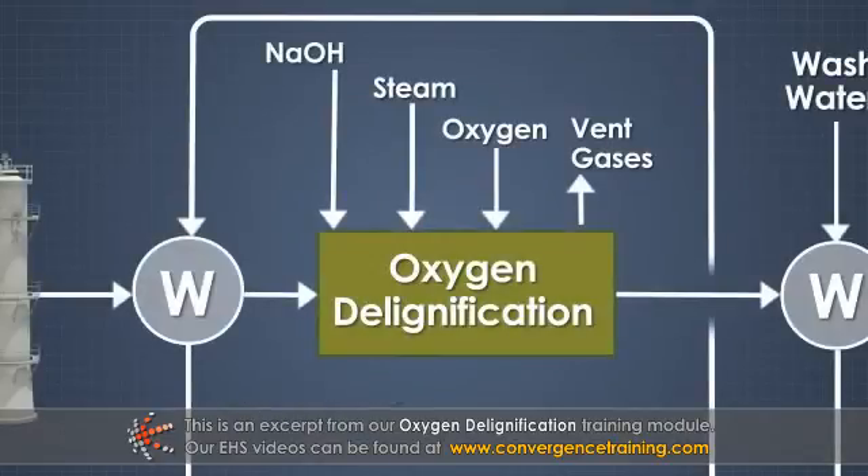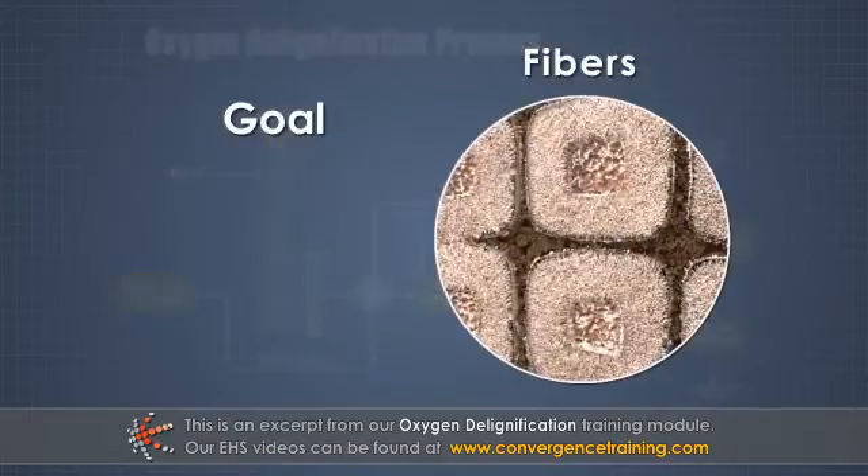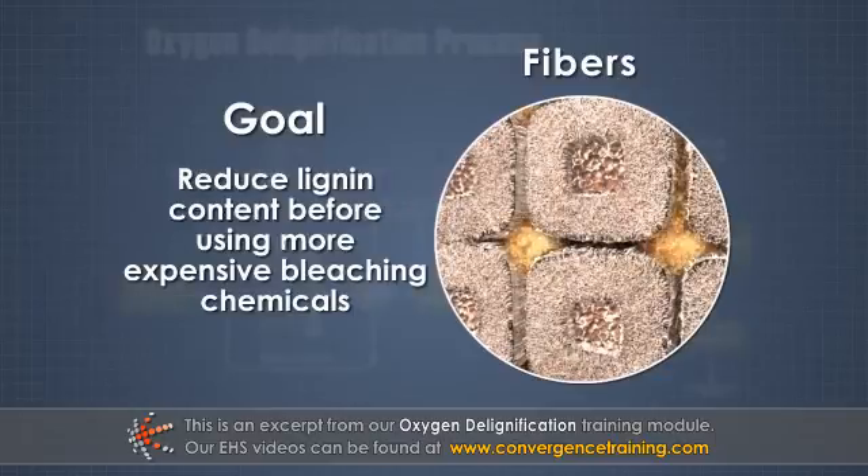Oxygen delignification processes are located between the pulp mill and the traditional bleach plant. The goal of oxygen delignification is to reduce the lignin content of unbleached pulp before using more expensive bleaching chemicals.